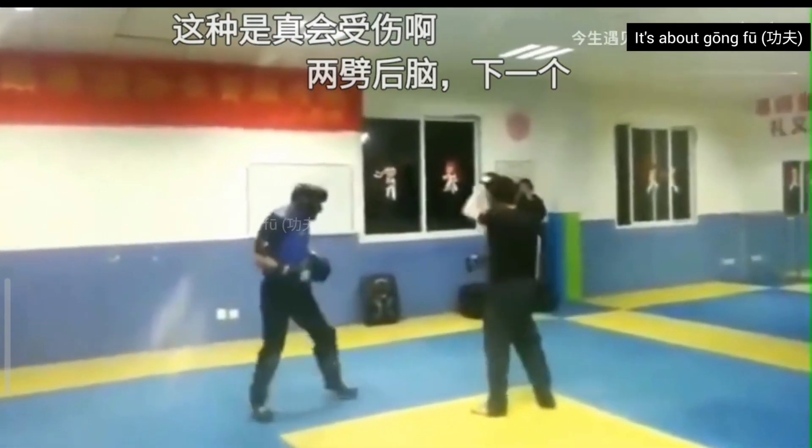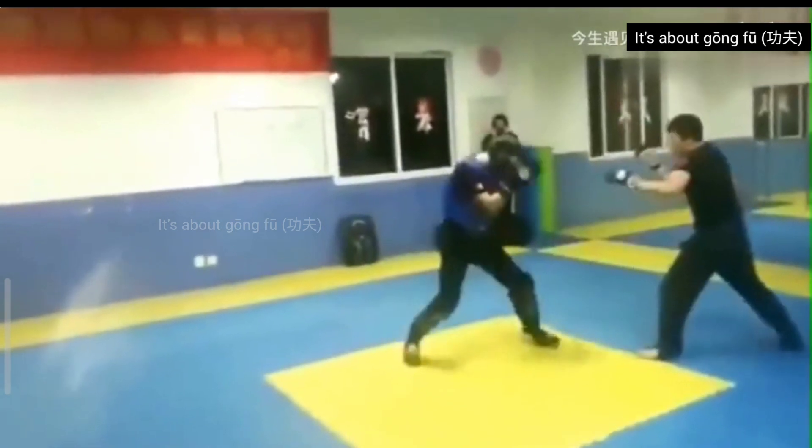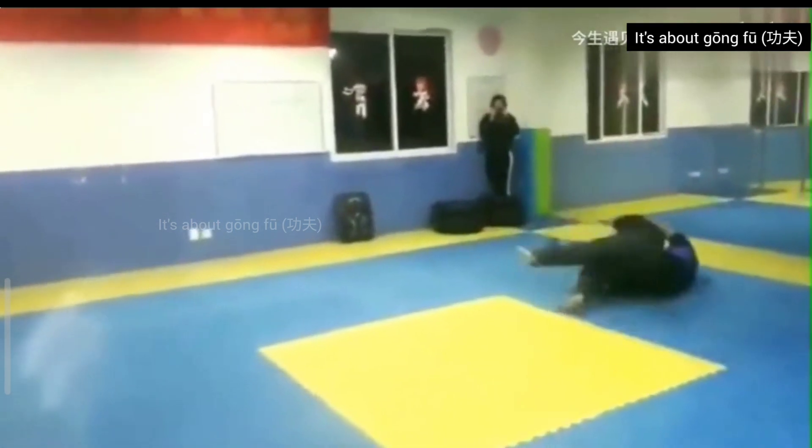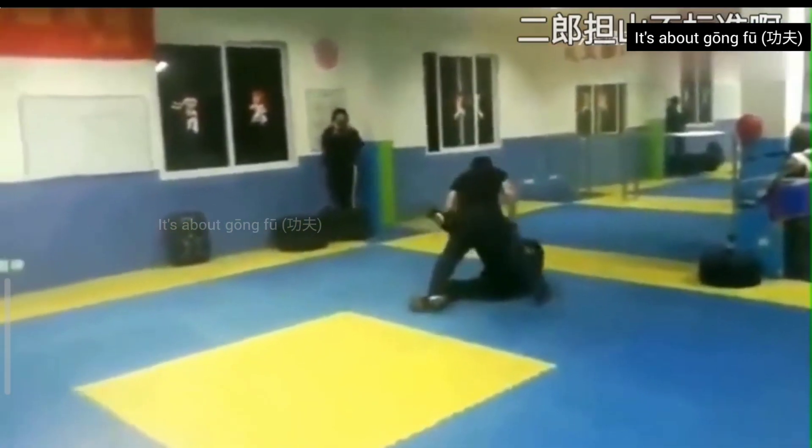Hello everybody and welcome to my channel. I found another real fight video. According to the description, the person using the headgear is a boxer and the other person is a bajiquan practitioner. Most likely it's a challenge match.